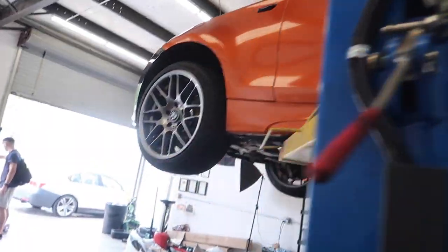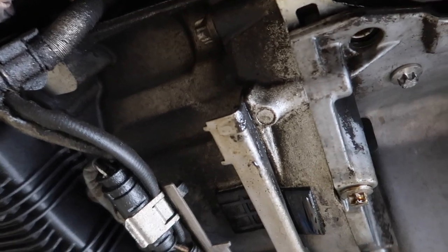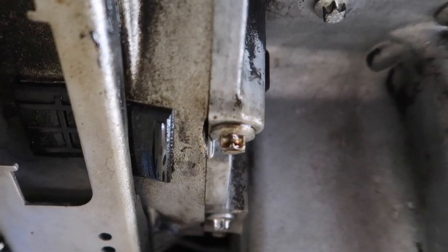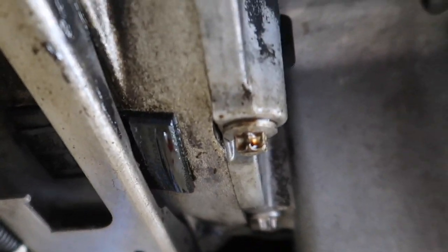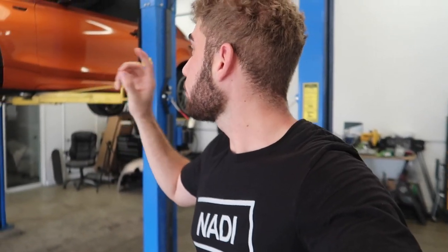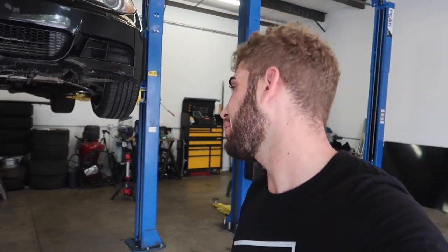We just got the 135 up on the lift. Let's see — is the oil pan leaking? Oh my god, it's so beautiful! There's no oil down here. There's a tiny bit on one screw that's always been there, but everything else is completely dry, even the front of the oil pan. E-chassis BMWs always leak from the oil pan, even my 435 leaks a bit. We did the fix on this one and so far so good — probably good for another five to ten years at least!